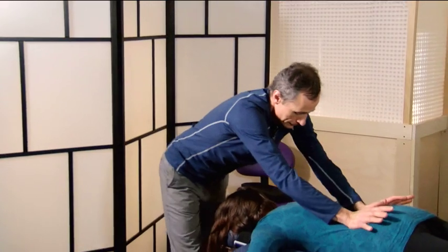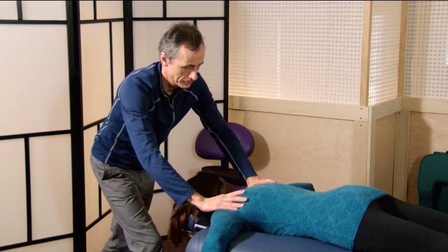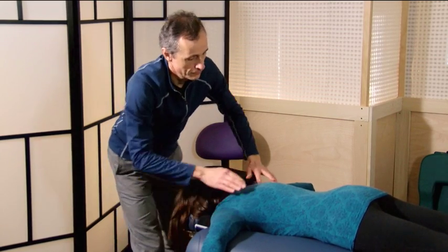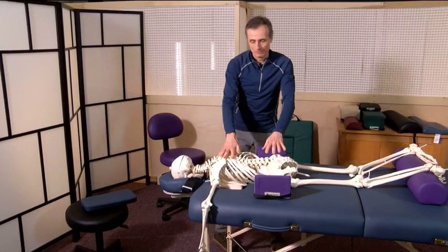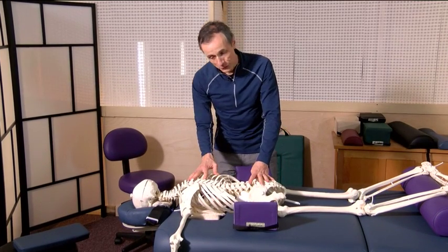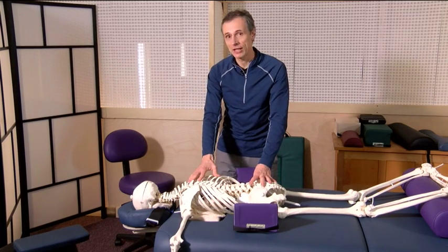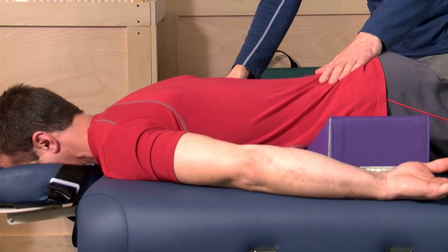A final point: many people think that support in the prone position is just for women. While men and women are clearly different, they are not different in the need for ergonomic support and to have the body supported by the bony structure in prone position. Thank you very much for joining us for peak positioning — we've enjoyed having you and I hope you've learned new tools and techniques for an even more successful practice.